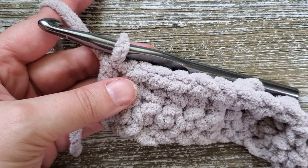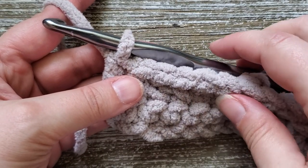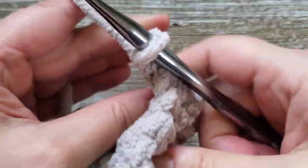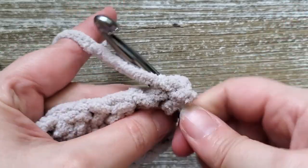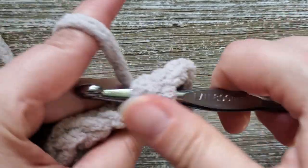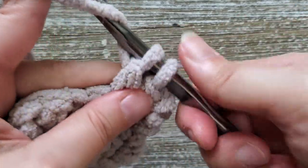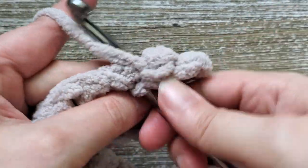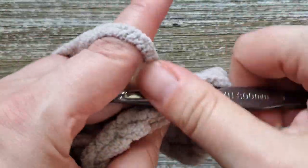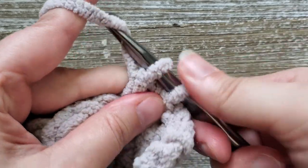Now we'll just be repeating the same thing all the way up through row 36. Chain one, turn your work, then starting in the first stitch do a single crochet, then a double crochet, and just alternate that back and forth across each row. Go ahead and pause the video and I'll meet you back here at the end of row 36.